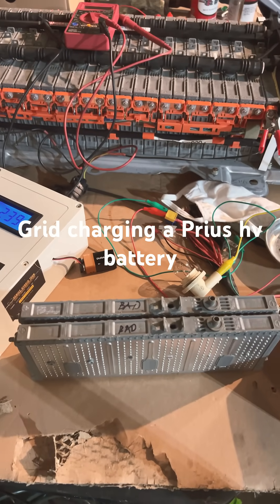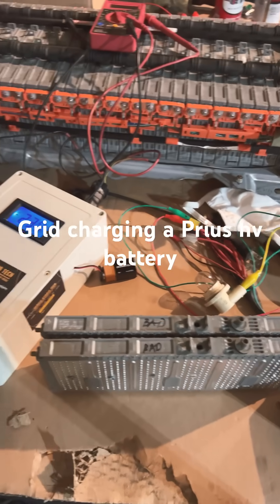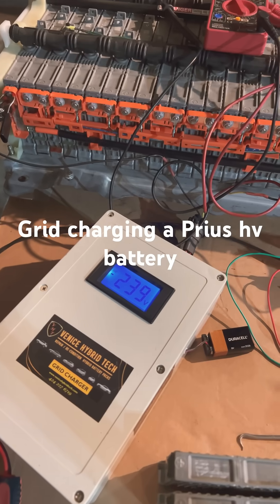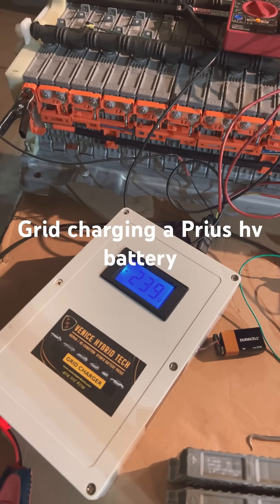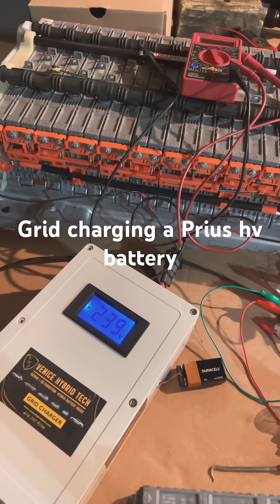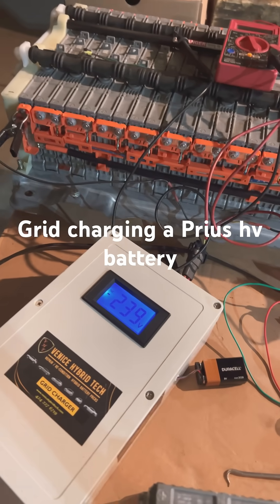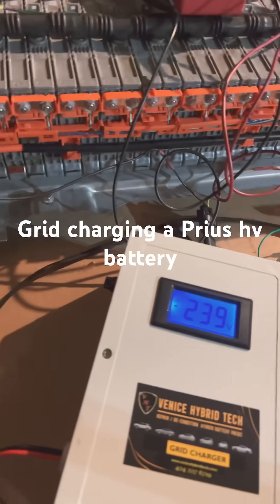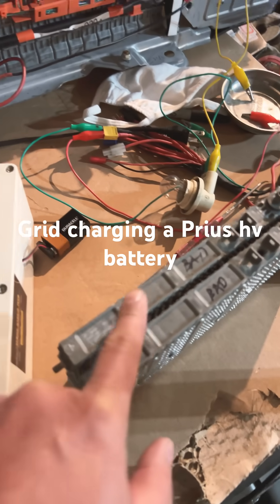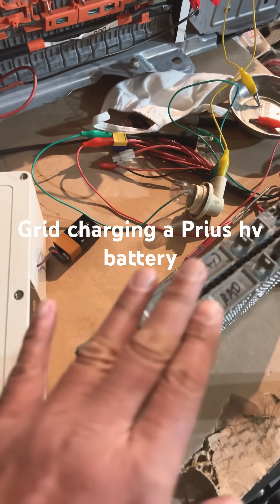So, grid charging my previous battery — this is my grid charger, now at 239 volts, and it's been recharging for more than two and a half hours. Basically, I found two bad modules; they're on different blocks.